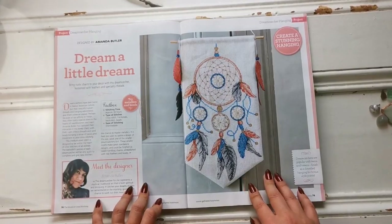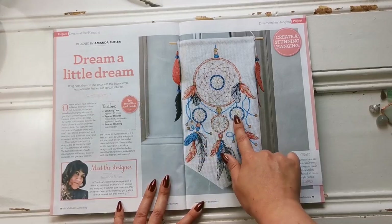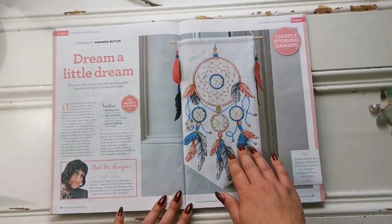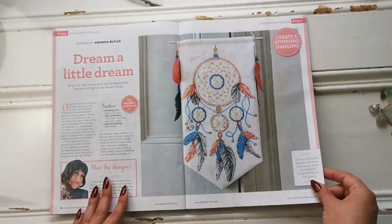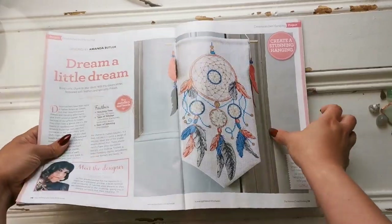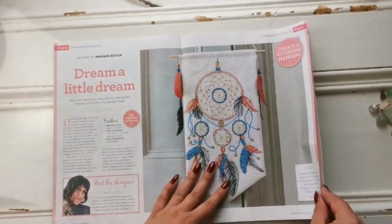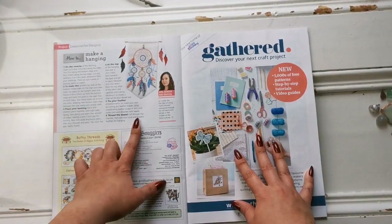We have a beautiful dream catcher by Amanda Butler, and it is just gorgeous. I love the metallic floss and the beads. If you really wanted to, you could change some of the colors to personalize it — you'd just need to find a few different shades and put them in the appropriate places. I like how they finished it with these faux leather feathers — say that three times fast. That is such a cool finish, and then she shows you how to make it into a hanging.